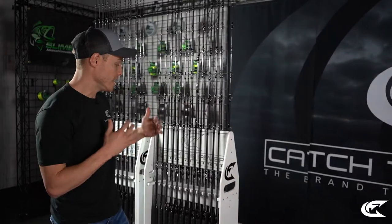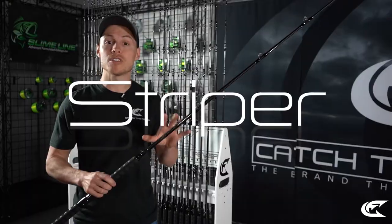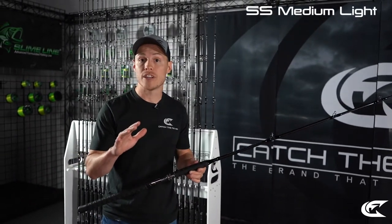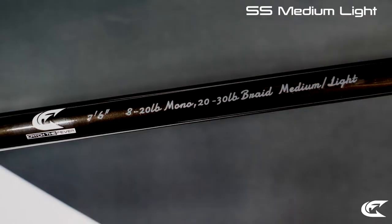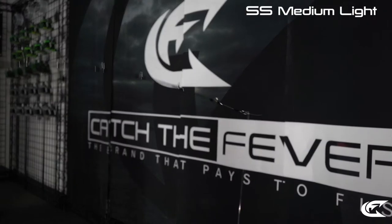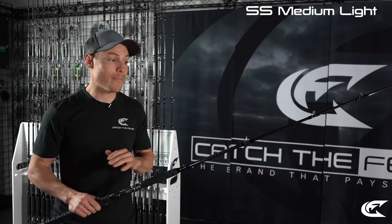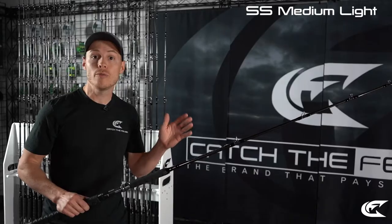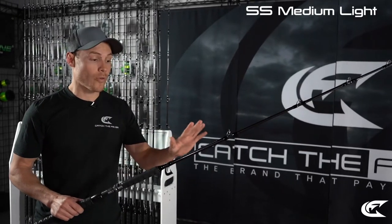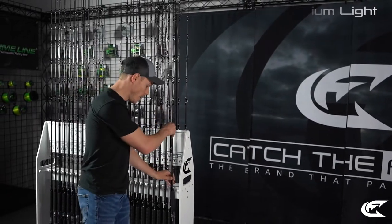Starting out in the Striper Stealth lineup, this is the Striper Stealth Medium Light. If you're a guy who does a lot of downline fishing or free line fishing around the boat, the Striper Stealth Medium Light is perfect for you. It's a great option if you're targeting hybrid and striped bass in the two to fifteen pound range.